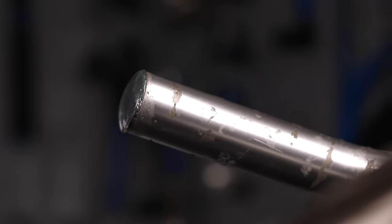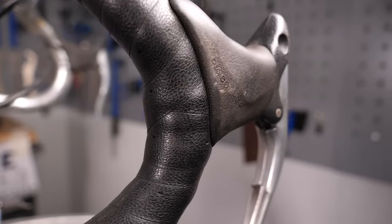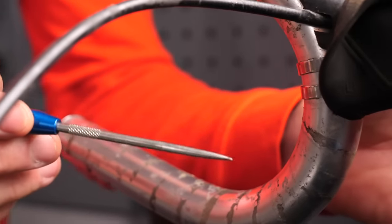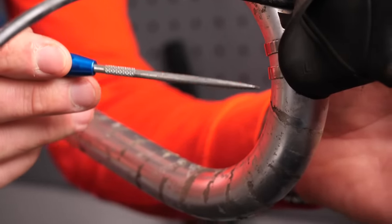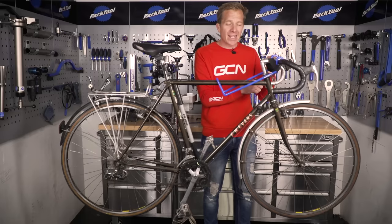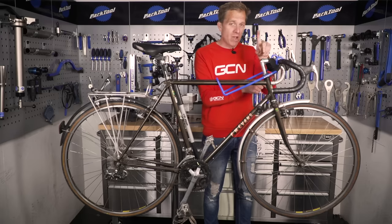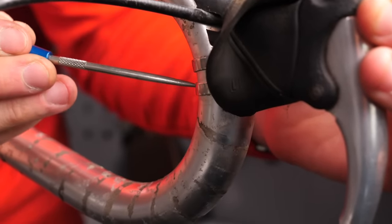For handlebars and stem, you can usually see instantly if a handlebar is bent. I'd advise totally removing the handlebar tape so you can inspect for corrosion underneath. Some people sweat heavily and it works its way through the tape onto the bars, which can have horrible consequences — including handlebars snapping. So have a good look and give everything a good clean to remove any residue.